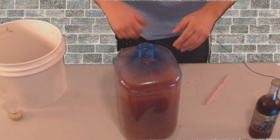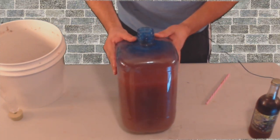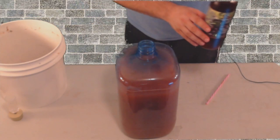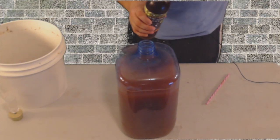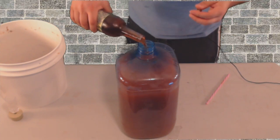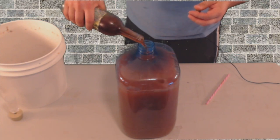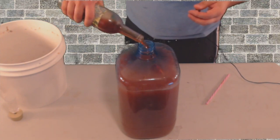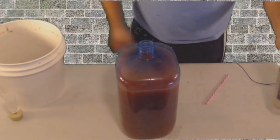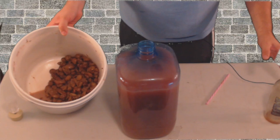We've got it transferred over to our three-gallon carboy. As you can see, it didn't quite make the top, so we don't like to have all that air in there. What I'm going to do is top it off with some wine I made months ago. Some people use water, but I prefer using a previous batch of wine. You can see it still didn't fill it up. That little bit left in the bottom that we didn't transfer — that's the angel's share, and that's what we transferred it off of.